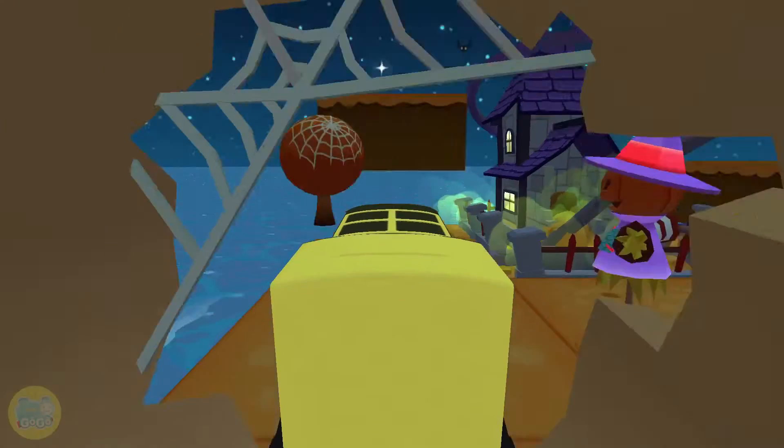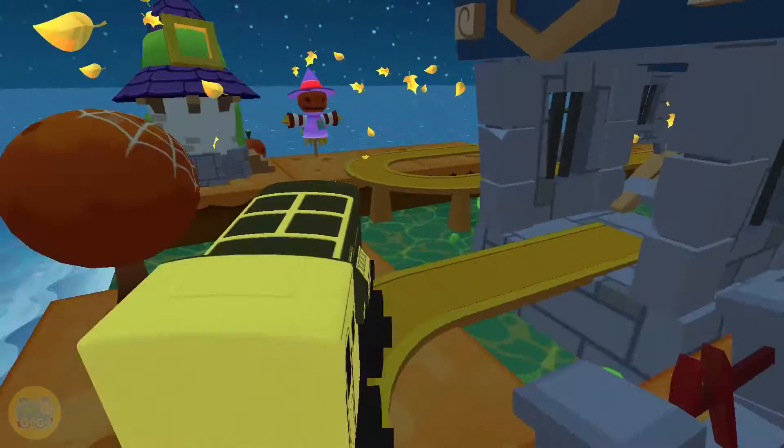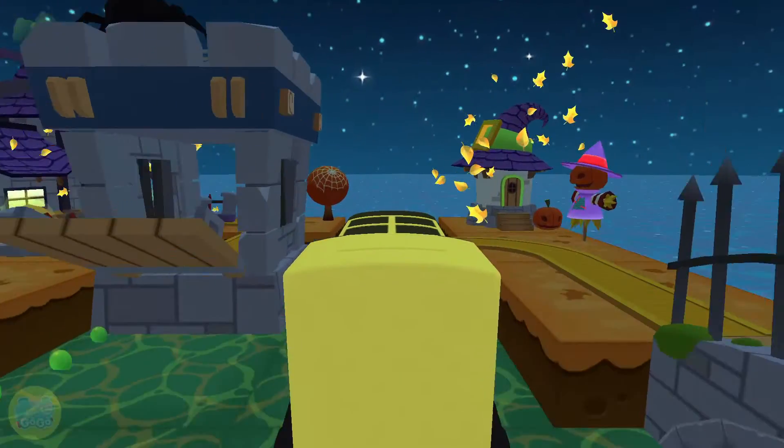Build your dream train set from scratch, or follow one of many blueprints. Then flip, spin, loop, crash and ride through your creation, and watch it come to life.